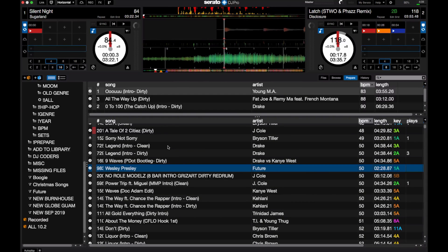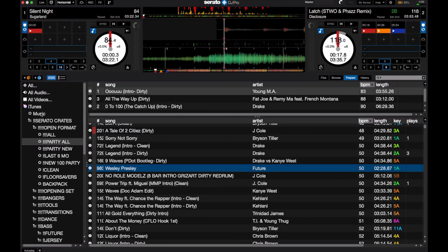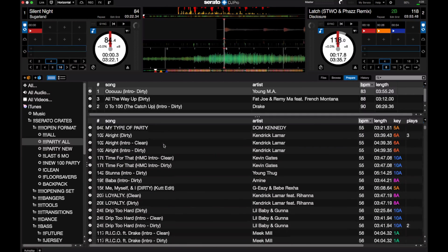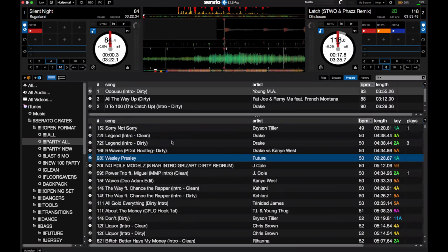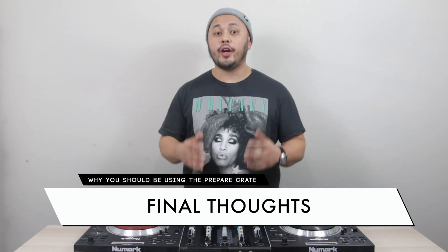There are some DJs that like having these combinations saved in a playlist folder with everything laid out. If you like doing that, by all means go ahead. But this is just another great option for people that don't like having tons and tons of playlists — they can just use the Prepare Crate to load them in really quickly because they already know what combination they're going to use. Many DJs don't even know what the Prepare Crate is, and it's such a powerful tool that it changed the way that I DJ.